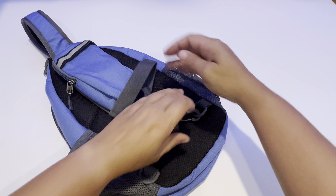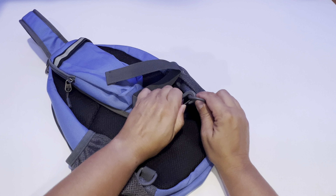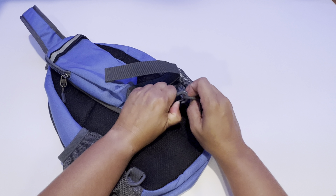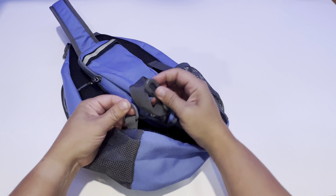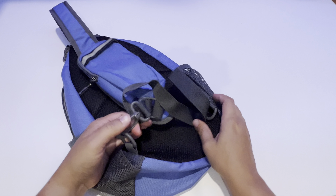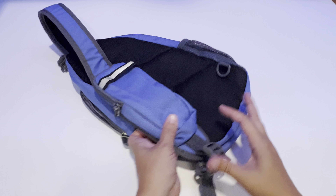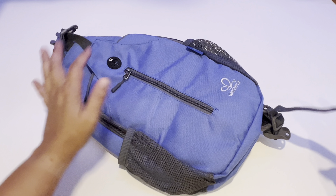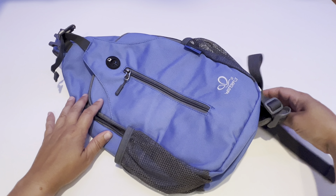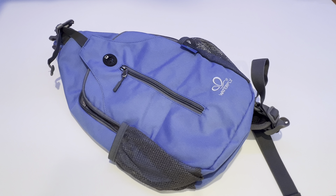You can also switch which side you want your crossbody to be on. It has a carabiner right here — you can take this off and attach it to the other side, so then you can wear it whichever way is comfortable for you. You can wear this as a crossbody on your back like a backpack, or you can wear it so that the pack is on the front. It's great if you are traveling and want to make sure that you keep track of all of your things.